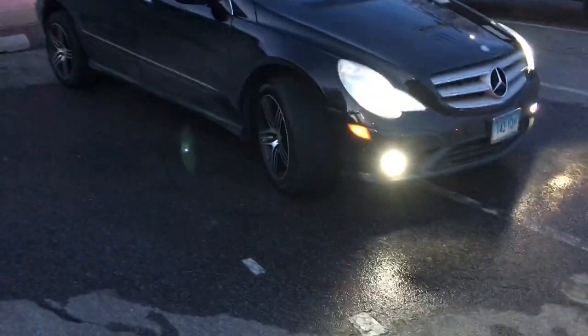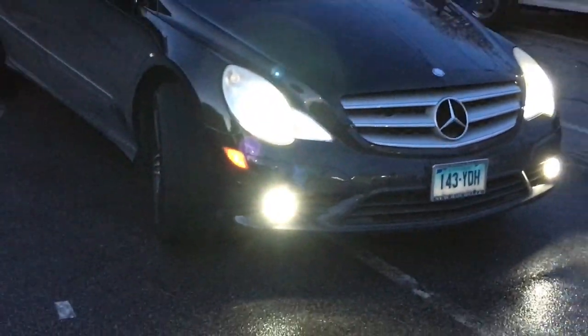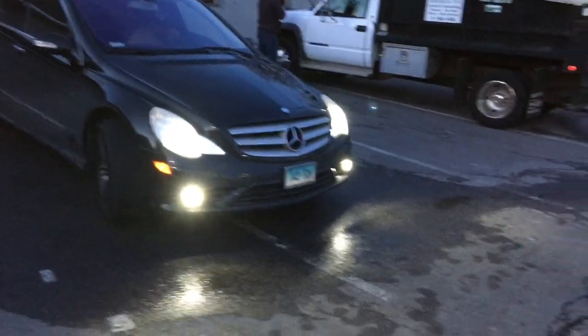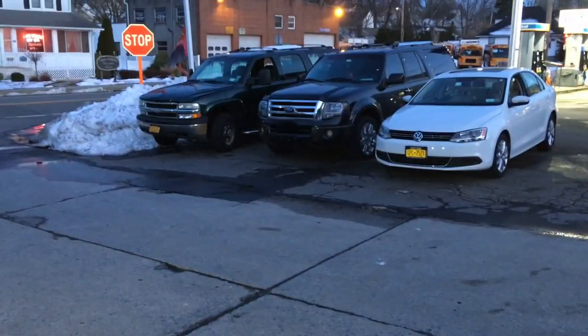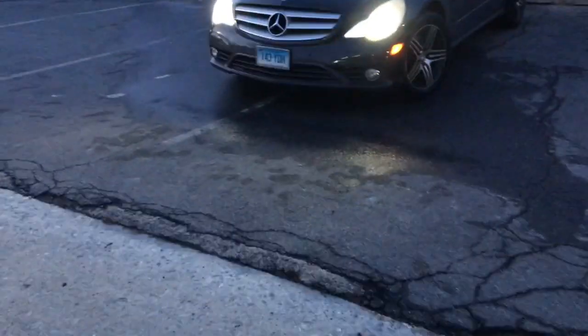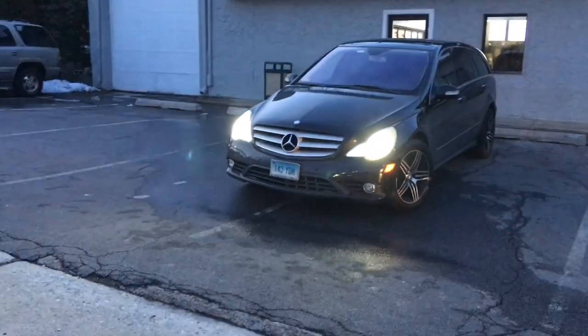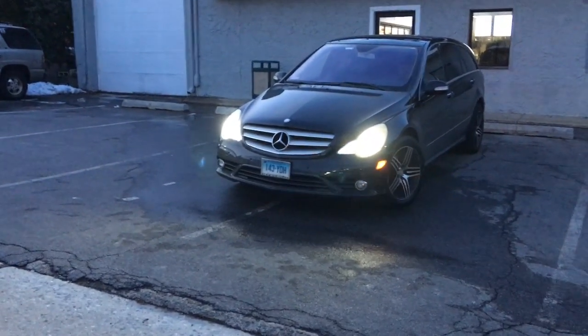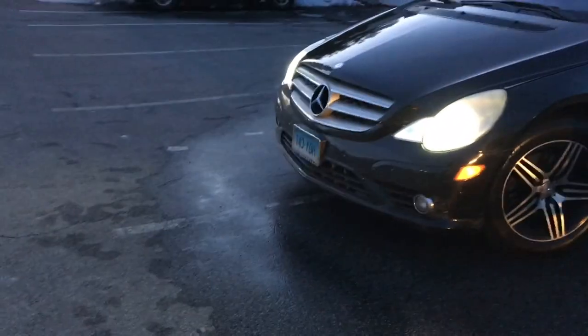Look at these lights — they're bright. Hard to dim but they look pretty bright.